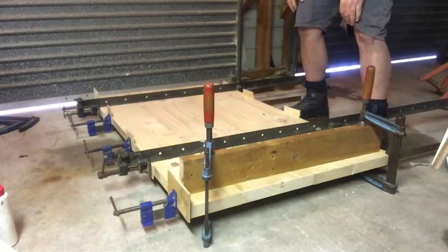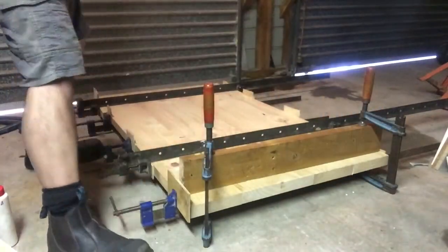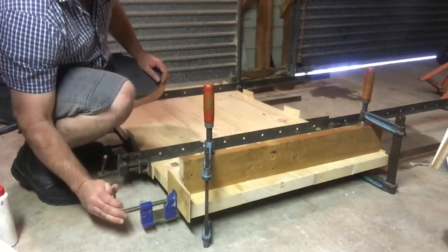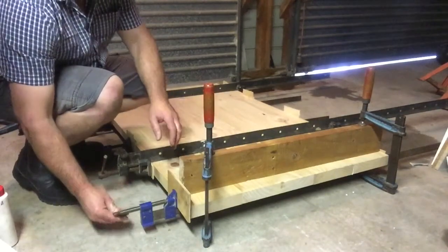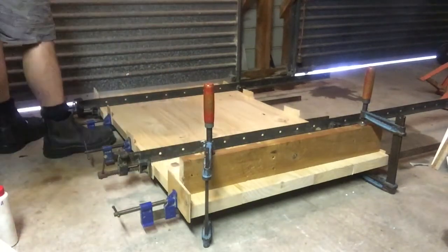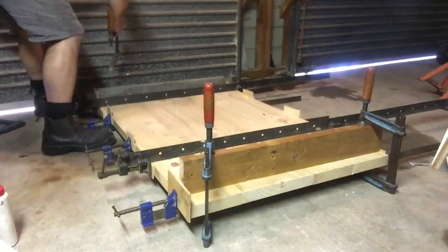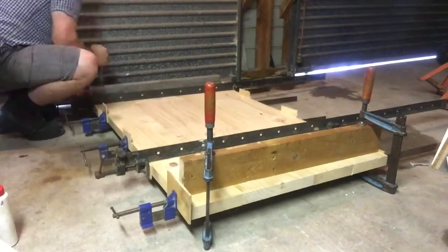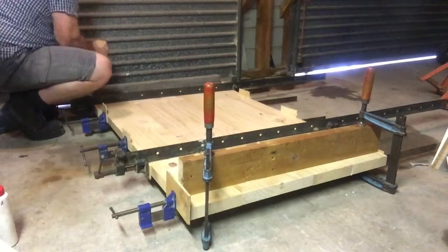That pulls it down flat onto the sash clamp so that when our boards are released from the clamp the glue is all dried with the board straight and it should maintain its shape. Do the same at the other end. You can see the boards are pulling down flat now.